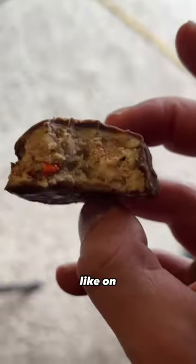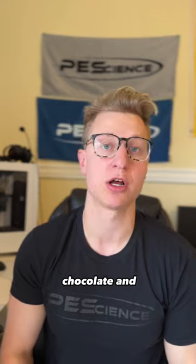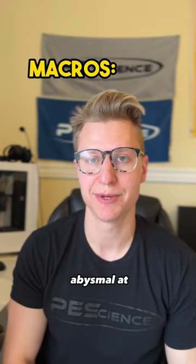Here's what it looks like on the inside. If I'm being honest, it's one of the best tasting bars I've ever had — a delicious combo of chocolate and peanut butter — but the macros are abysmal at a 3 out of 10.